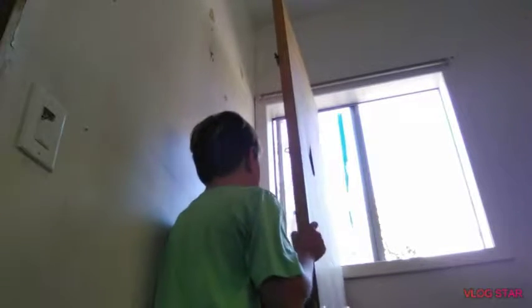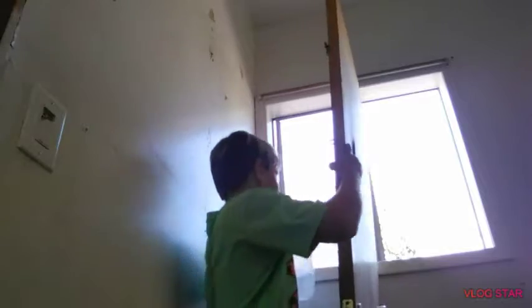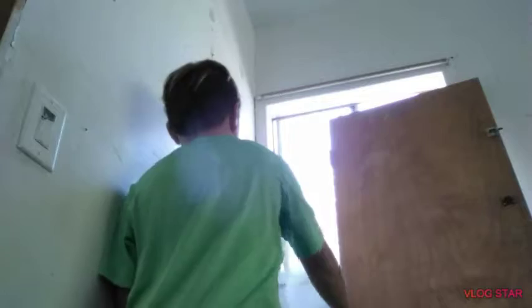It's right there. One more. The window's broken right there. Bingo!